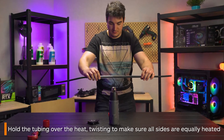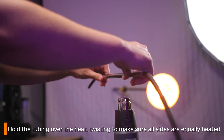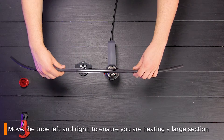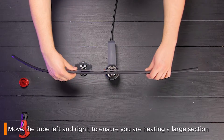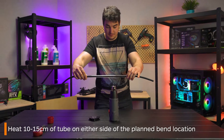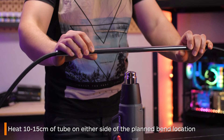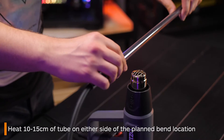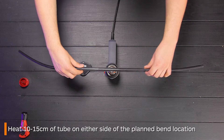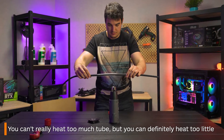Hold the tubing over the heat — not too close but not too far away. Twist the tube around constantly to make sure all the tube is heated equally. Also ensure you're heating up a significant section of the tube. If you only heat up a small section there might be a risk of kinking because there is not enough area for the tube to bend around. Decide where you want your bend to be and ensure you're heating up around 10 to 15 centimeters on either side of that.